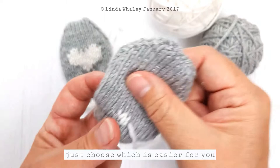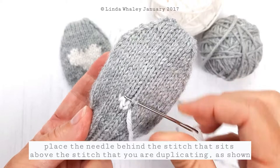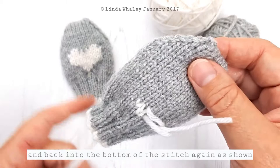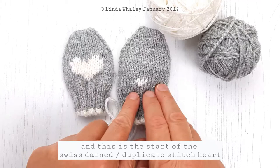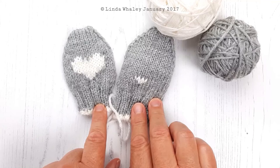So now I'm going to do this stitch here. I go to the stitch above, go underneath that, and then go in. So that's the start of the Swiss Darning. This shows you the difference — this one has been knitted using intarsia, and this is the start of the heart using the Swiss Darning technique. I hope this helps.